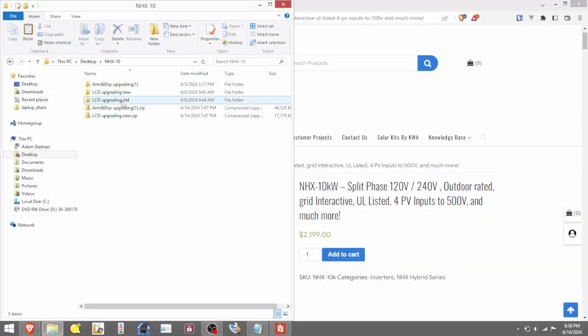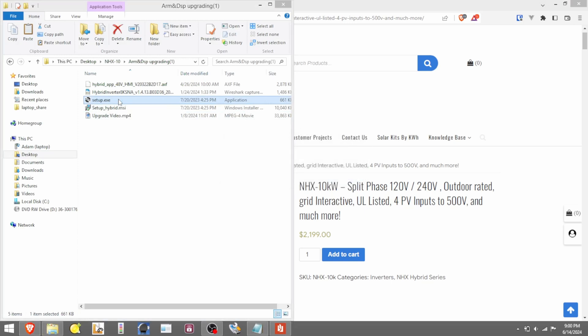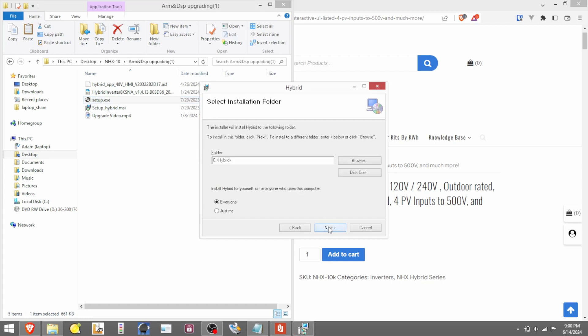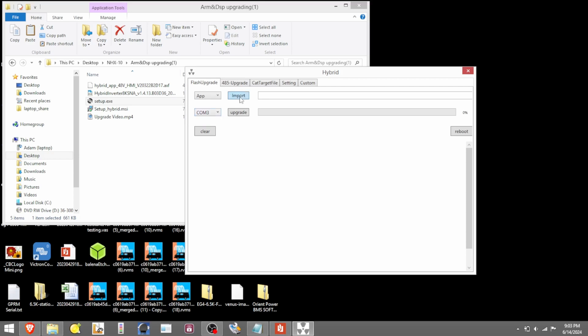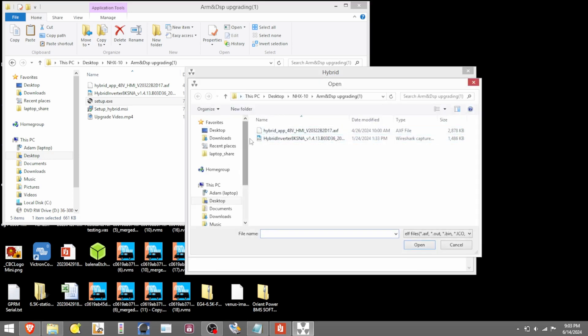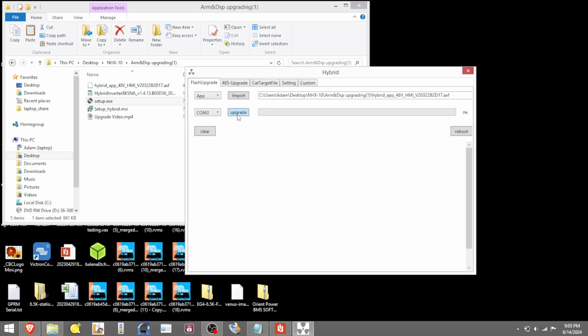For the inverter firmware update, go into the ARM and DSP upgrading zip folder and unzip it — right-click and extract all, which creates a new folder. You're going to run the setup.exe file to install the program that pushes changes up to the inverter. That will install a shortcut on your desktop — run that shortcut. Make sure you're on the proper COM port. Then hit Import — you may need to navigate to the ARM and DSP upgrading folder — and select the .axf file first. Hit Open, then Upgrade.